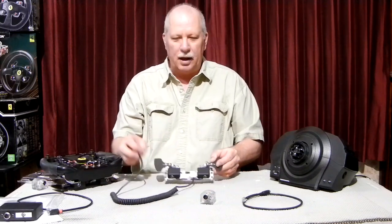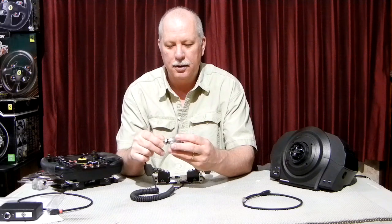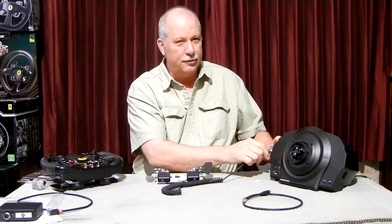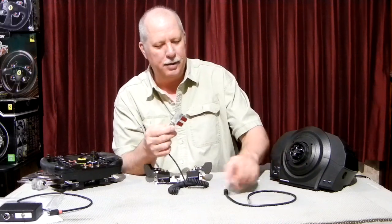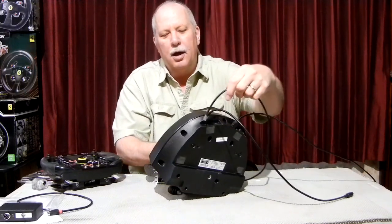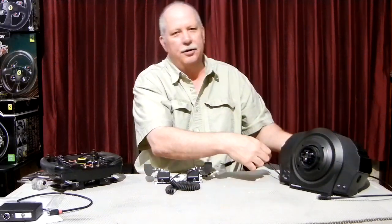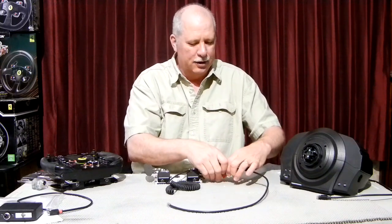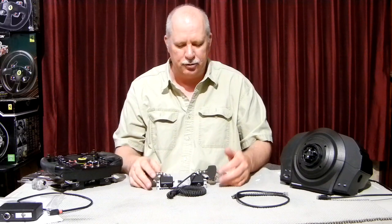To use these, we plug them into what we call a connector box. This sticks to the side of the base and gives you a connection point, so if you have a round wheel or different wheels, you can easily remove the wheel. It plugs into the connector box, and the other end plugs into the back of the base where the foot pedals go. Essentially, your TX or T300 base just thinks you have foot pedals plugged in. It will work with the consoles — the T300 on PlayStation and PC, and the TX on Xbox and PC.